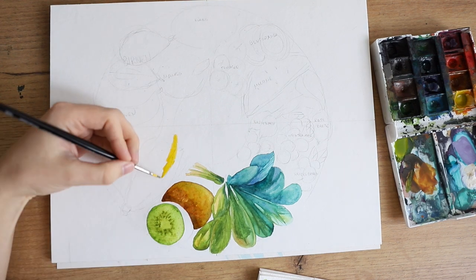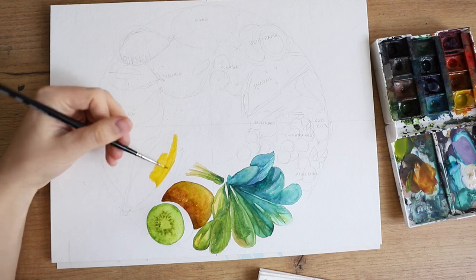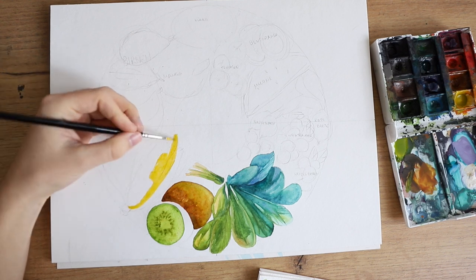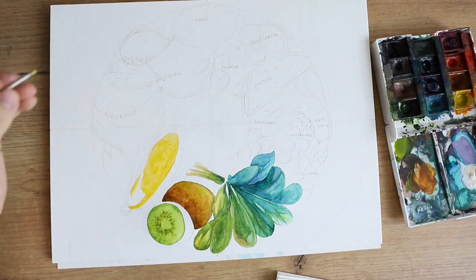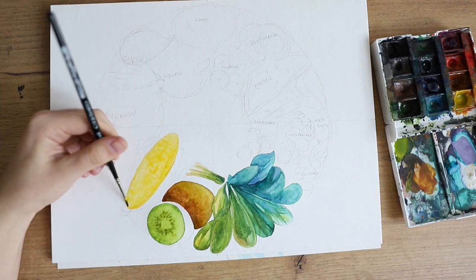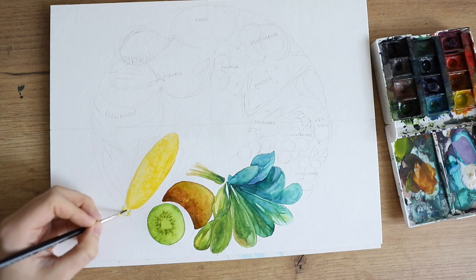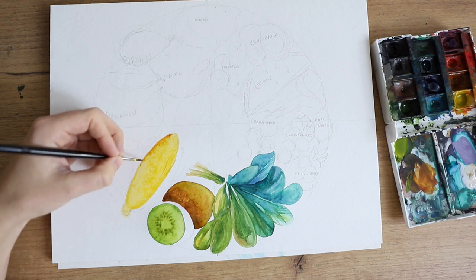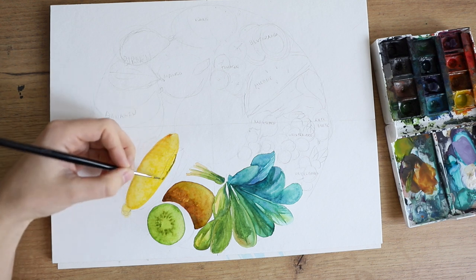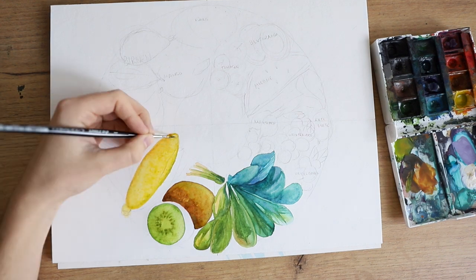So we have spinach, we have some kiwis, and then I also painted some corn. I painted a few fruits and vegetables where there are multiples — so obviously we have two kiwis, but I only counted that as one of the 14 different types. But in total, there's even more.